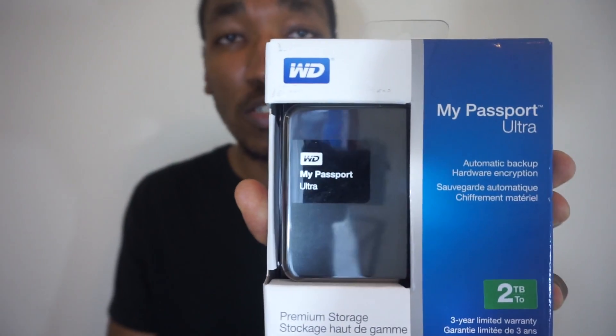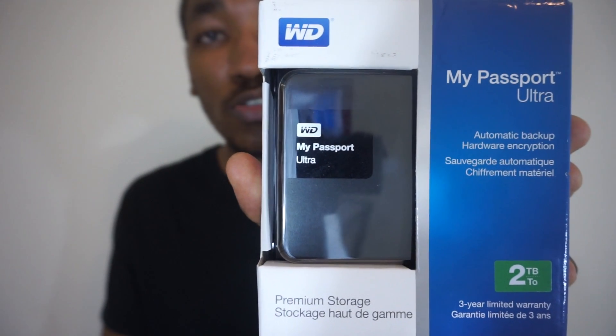For NBA Live 16, NBA 2K16, Madden 16 — all those games I'm going to be playing on Xbox One. So I decided to go ahead and get a hard drive upgrade because I'm tired of having to delete games and reinstall games whenever I want to play them. So I did go and I picked up this Western Digital 2TB hard drive from Best Buy today and I'm just going to show you guys how to install it.